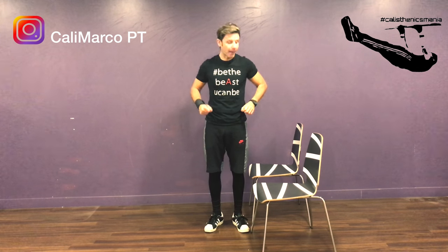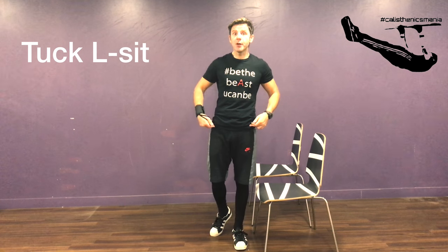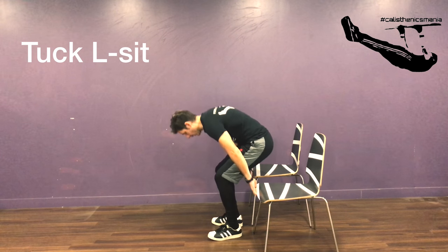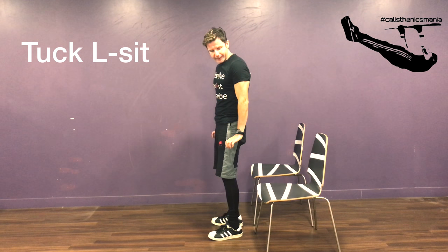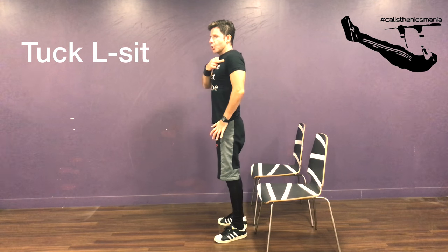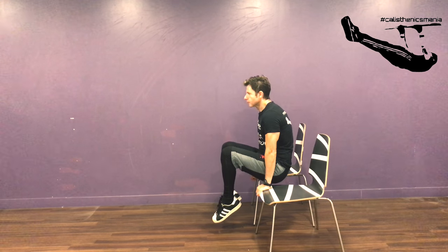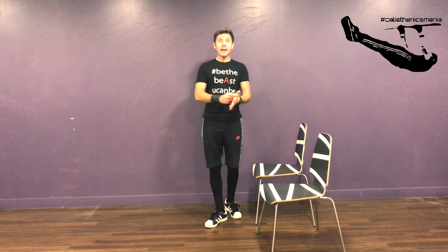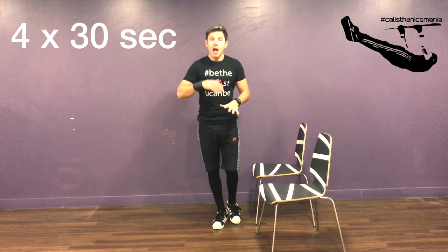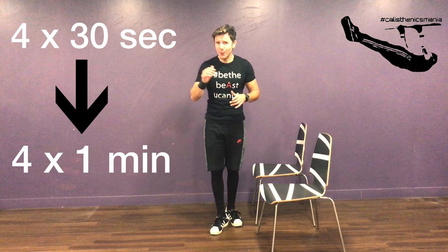Now let's target our core and abs. We do an amazing exercise — one of my favorites — taken directly from gymnastics: the L-sit, or LC. This version is for beginners, so we do a tuck LC. Place your hands on the seat of the chair, press down, use your triceps, and keep your shoulders away from your ears. Press down, shoulders down, and from this position lift up. Start working for 30 seconds; when you get better, try to reach one minute. When you can do four sets of one minute easily, progress to the next intermediate level in part two.